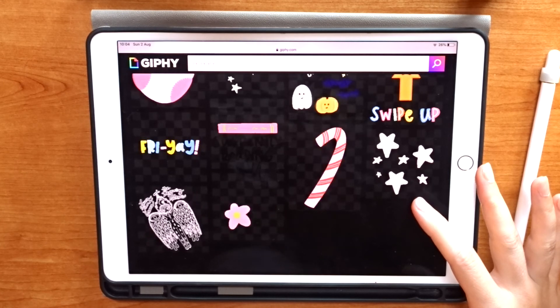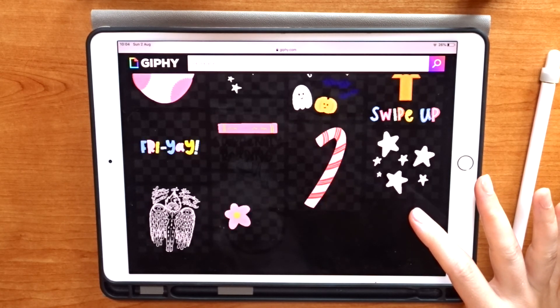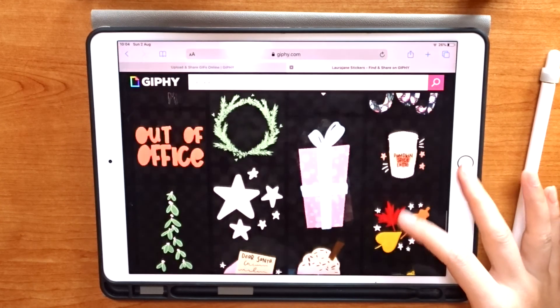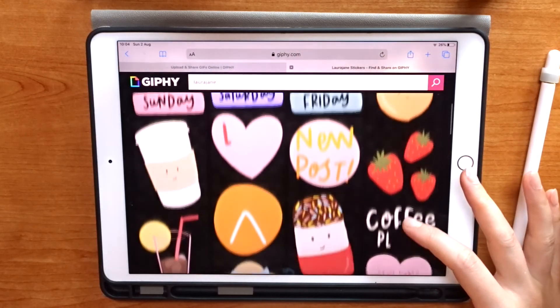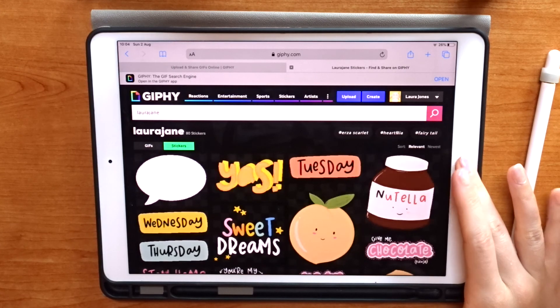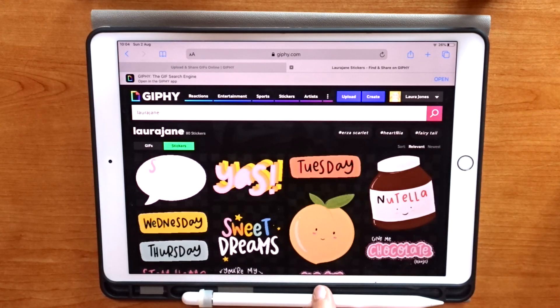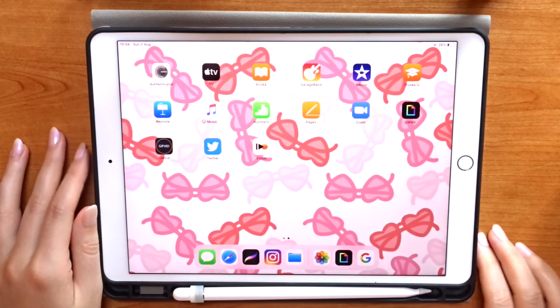And that's it — that's how you create really simple GIFs using illustrations you've already made. I hope you found this tutorial helpful and I can't wait to see the GIFs you create. Let me know if you try this out, or tag me in your stories when they become visible in the GIF search engine, and get as creative as you want. I'll see you again next week for another Procreate tutorial.